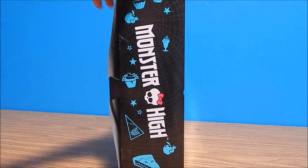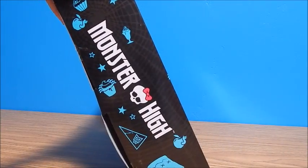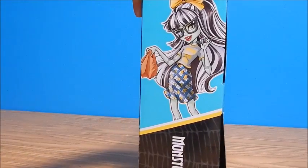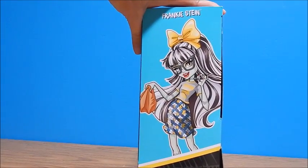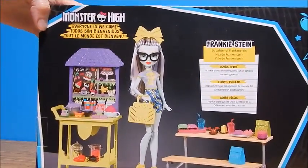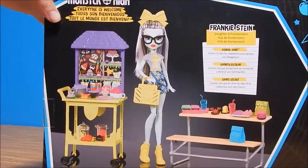On this side of the box it says Monster High with some Creepeteria food items, and on this side is some gorgeous artwork of her with that giant bow on her head. Pretty cute. And then on the back is a picture of all the goods.